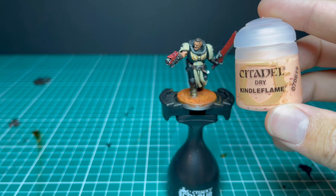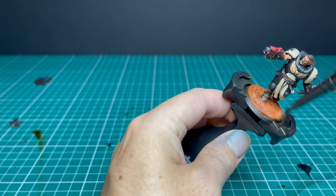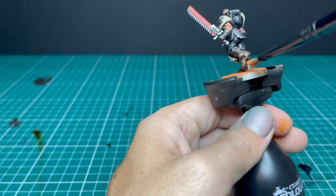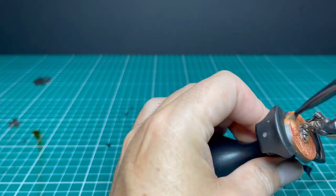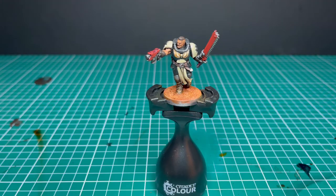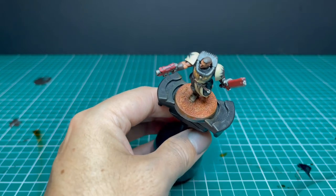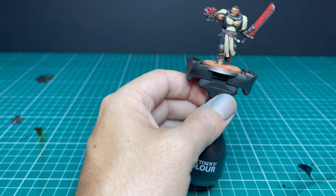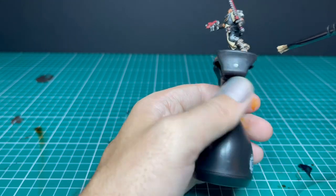The next dry brush color is Kindleflame — a lighter dry brush than the previous stage, going up the boots as well. The final dry brush is Tyrant Skull applied very lightly, just adding a really nice highlight to the base and the boots.